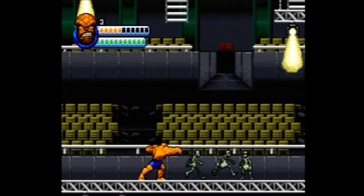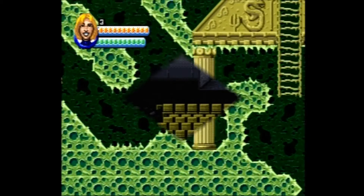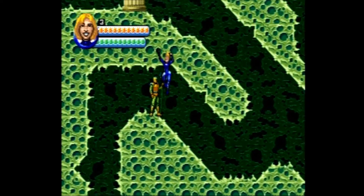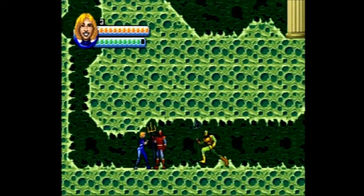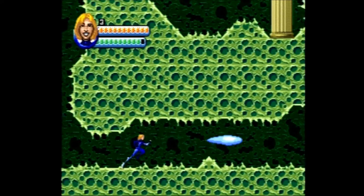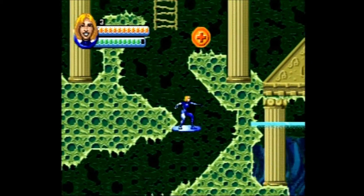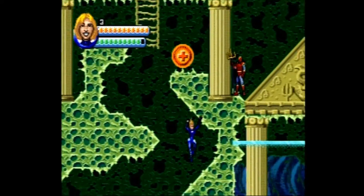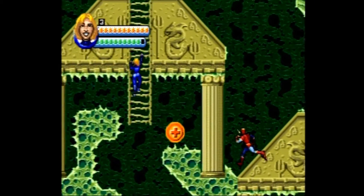Each character also has a unique special ability that can be performed by pressing the B and C buttons together. The Human Torch and Invisible Woman also have the ability to fly by holding the jump button down while airborne. Each character has a life bar and a special ability bar. Most characters except the Thing tend to use up their special ability bars simply by performing normal actions.